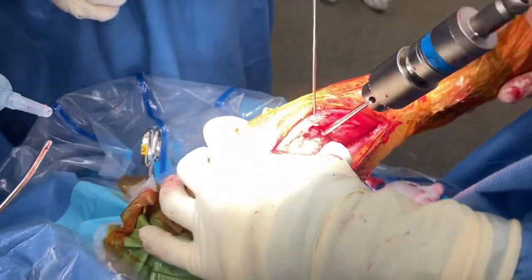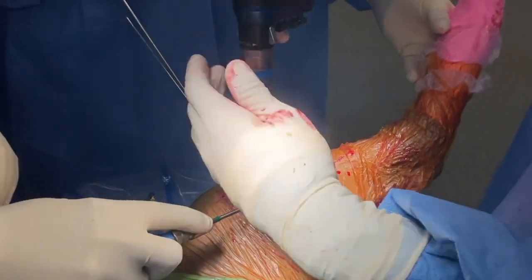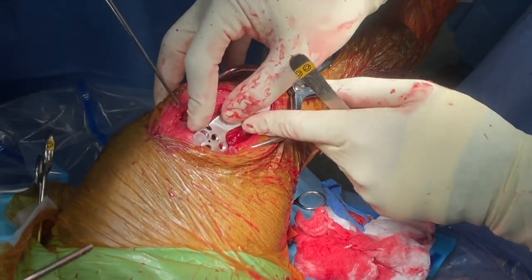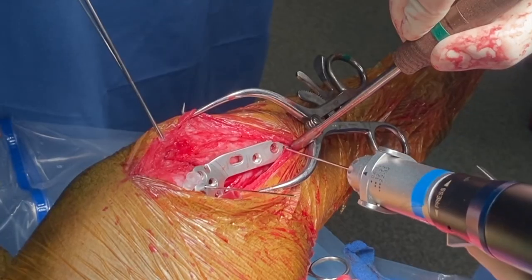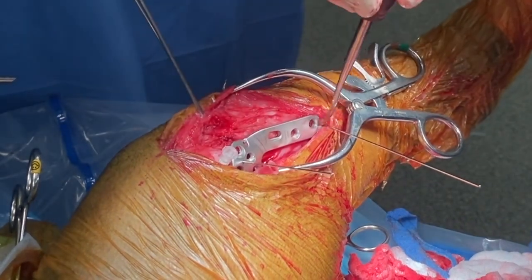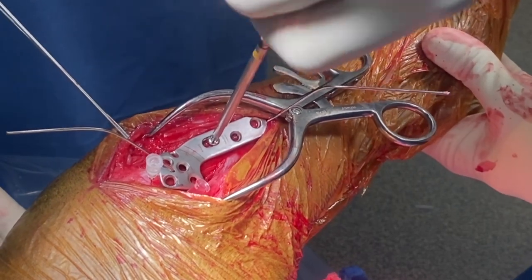Limb alignment is assessed in both flexion and extension and the tibial compression test can also be performed. The rotation pin is removed and the joint line is again identified with a needle. Certain plates can be temporarily secured with Kirschner wires. The plate should be well centered proximally and aligned with the bone distally. Here we are checking the position of the plate relative to the borders of the tibia both distally and proximally. Screw placement order is not critical but in general cortical screws should be placed before locking screws within a bone segment.